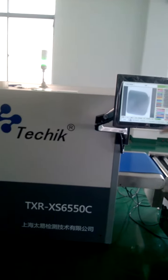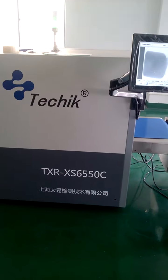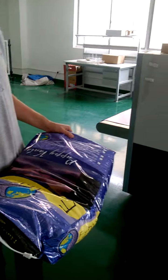This is our x-ray inspecting system, prototype TXR-XS6550. And now we use this as our test sample to test the sensitivity.